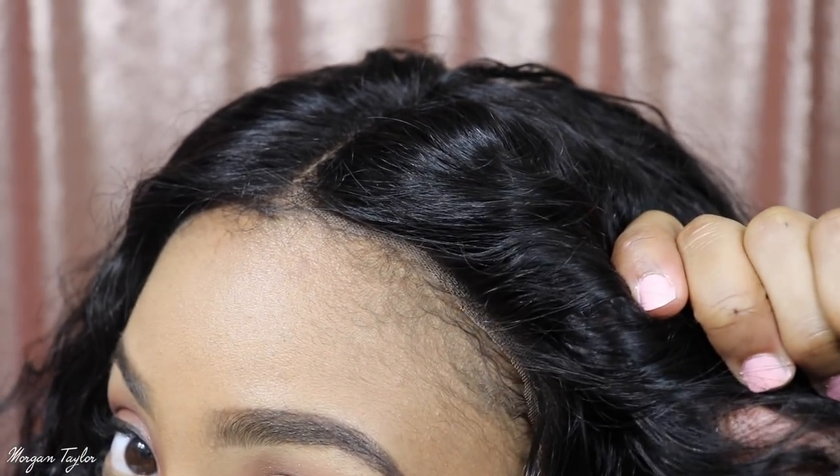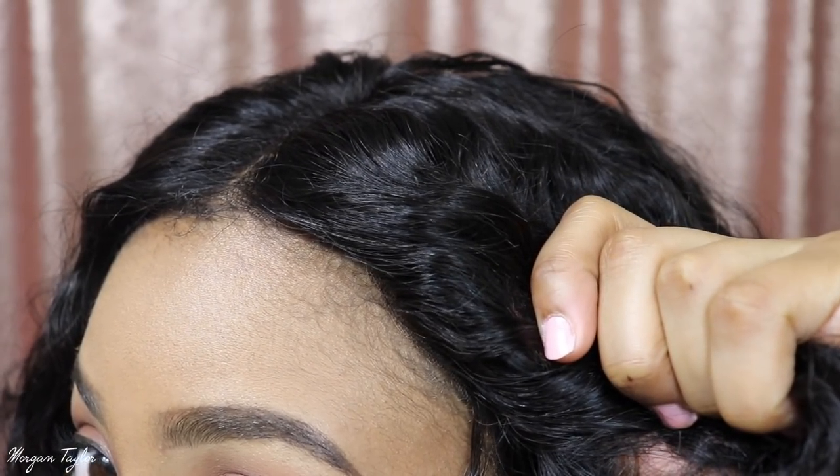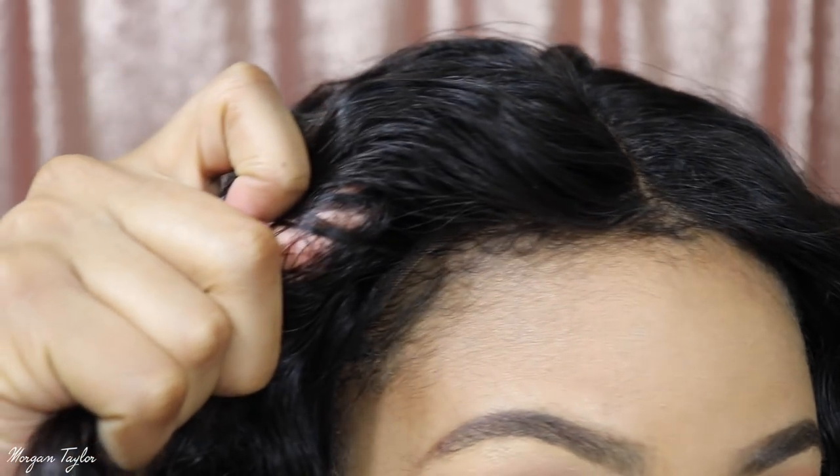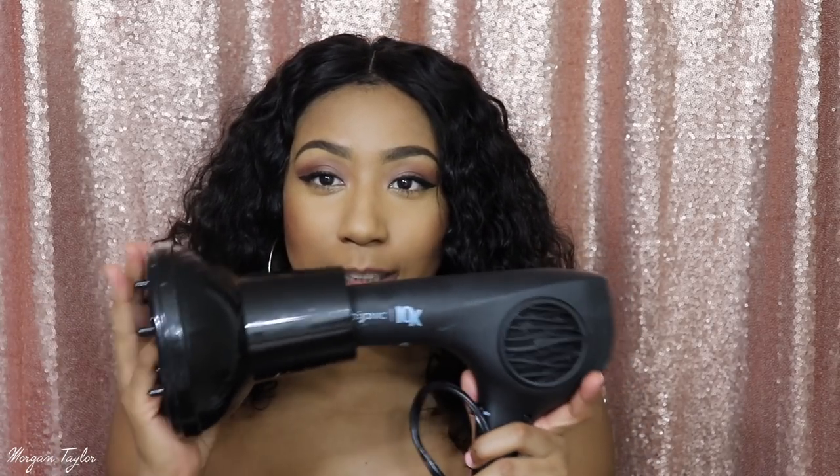Just for the video's sake I'm not putting all that on, but as you can see the sides, that's what it looks like on the side. This wig is 12 inches — it's the Rihanna Wild Thoughts inspired wig, and I did use this diffuser to help make it a little bit bigger. I let it air dry overnight.